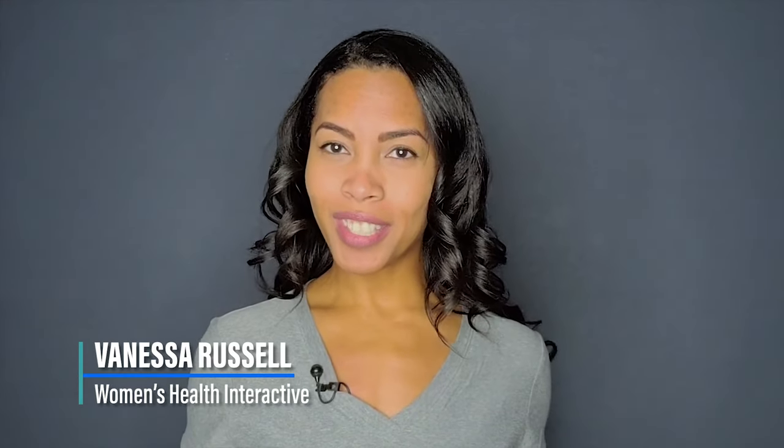Like what you see? Want more? Subscribe to our channel to stay up to date on the latest videos. And don't forget to like, comment, and share. See you next time.